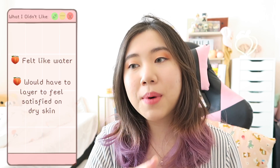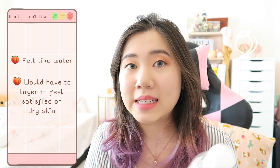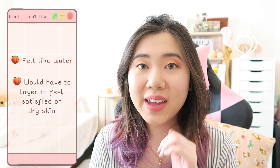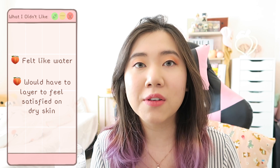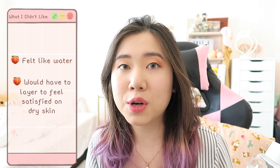Now for the cons — just two things. The first is that it genuinely just feels like water on my face. It doesn't feel like something special is happening on the skin. It did soothe and refresh my skin in the moment, but in the long run it didn't really do much beyond that initial feeling every time I applied it. It's not a great long-term hydrating toner throughout the day.